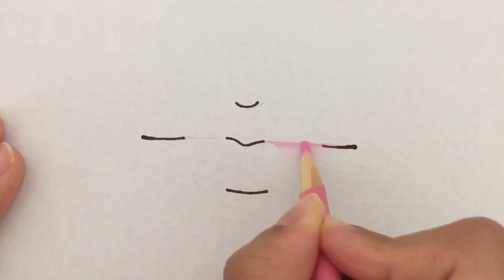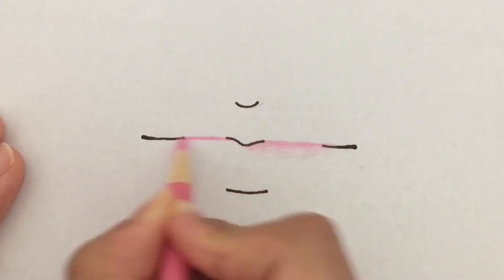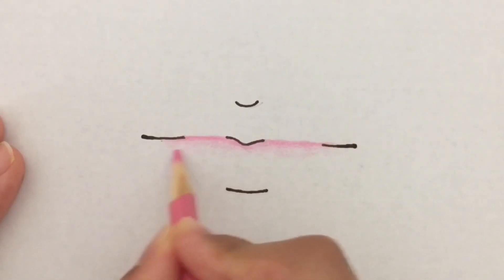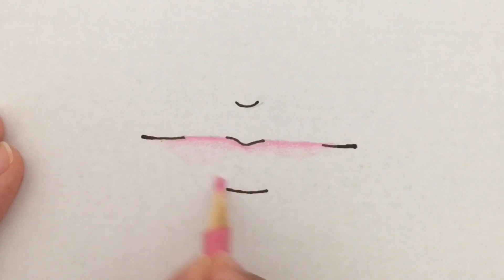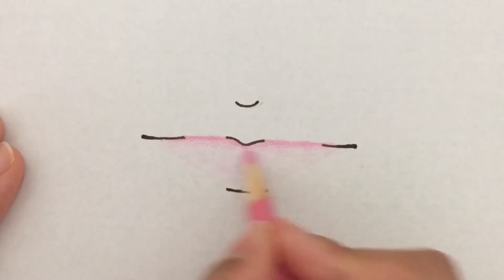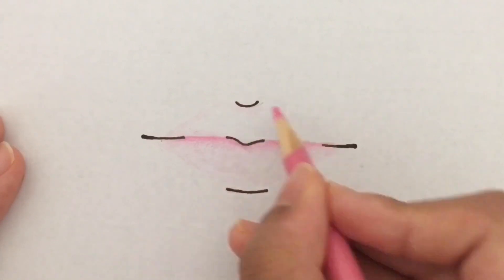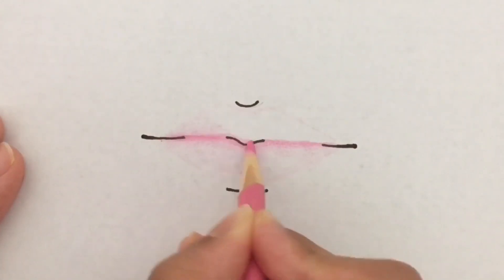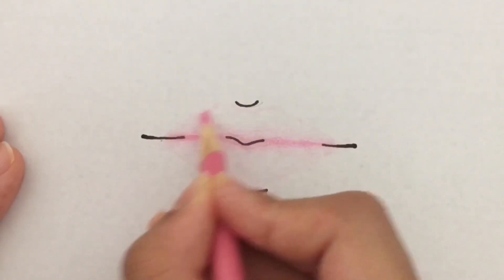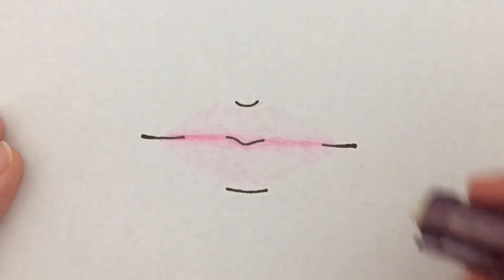I'm going to take my lightest color — I'm doing pink lips so my lightest color would be light pink. I would take the light pink and shade downwards for the bottom lip, and as I'm shading I would make a general outline to follow, because it is easier to have a guideline while drawing. I'm repeating the same thing for the top lip, drawing my guideline first and then shading upward from the innermost lip. The inner part of the lip should be the darkest part, and as you go upward or downward the color should get lighter.